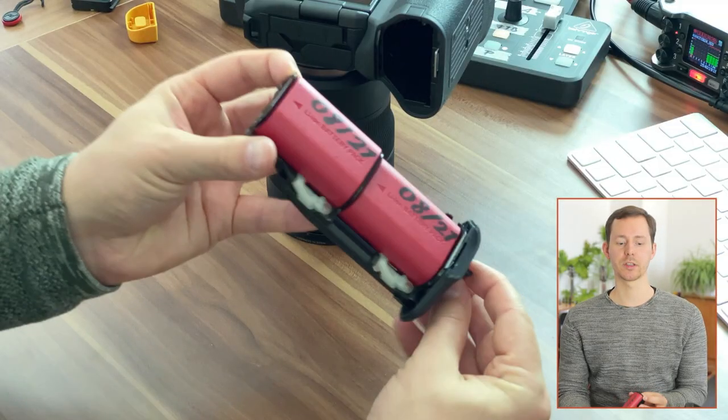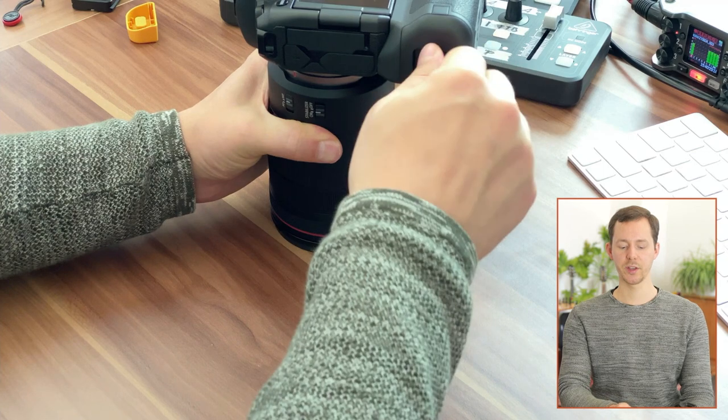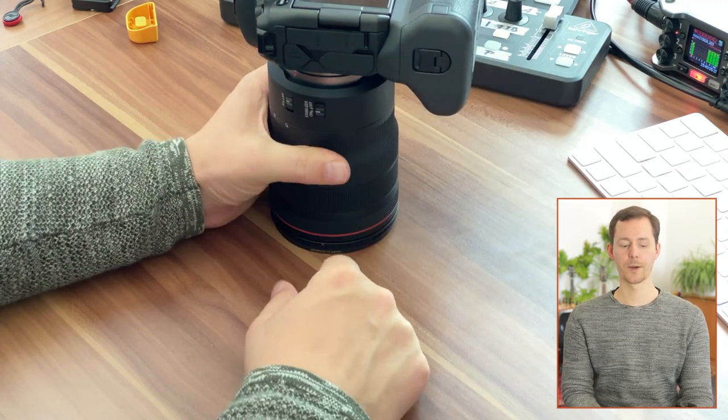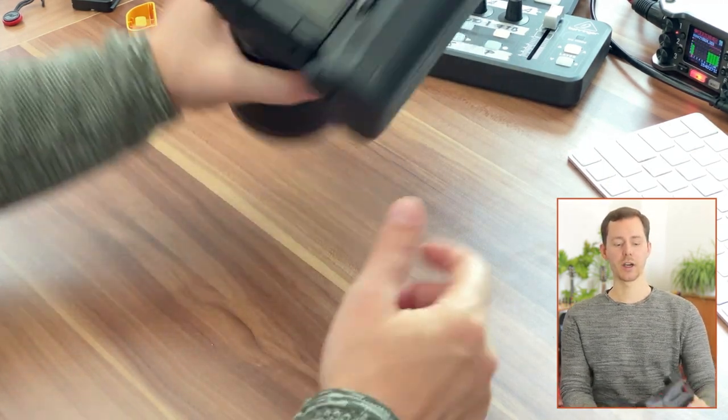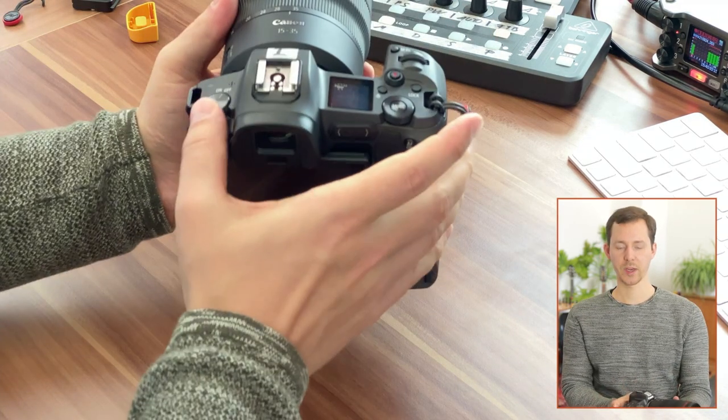If you're wondering what those numbers are, I basically like to label the batteries with when I got them so that I know which batteries are really old and which may need replacing. With these mounted in there, we can push this into the body, twist it, close the lock and now the batteries are in there. You can see a little light come up in the indicator on the back of the camera, and now I can turn on the camera.